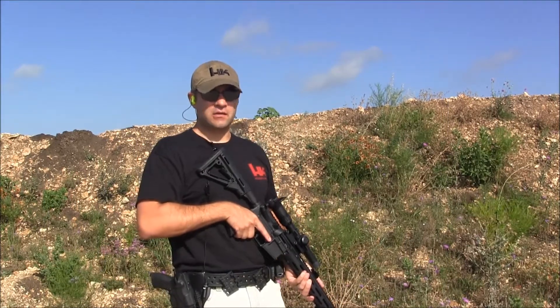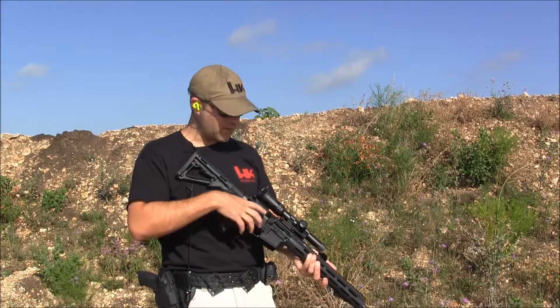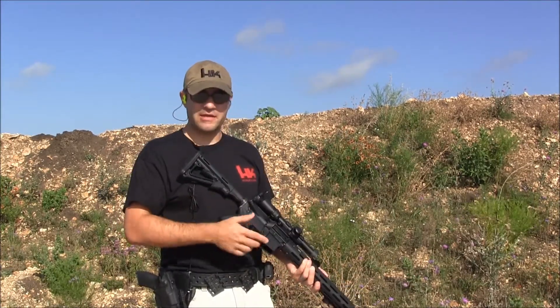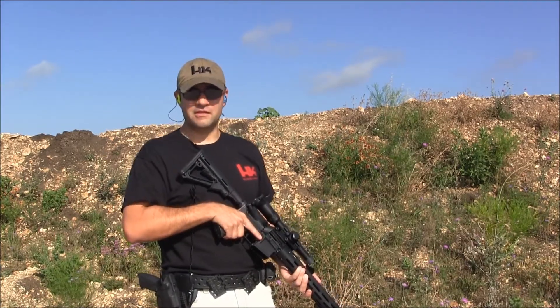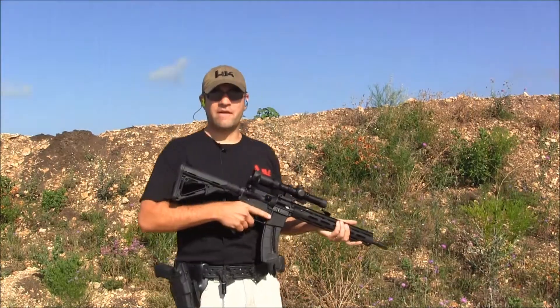Hey folks, today we're out at the range for a quick follow-up video on the 22 AR-15 — what I think is the best setup for it with a CMMG inner bolt conversion kit and the better mag adapter. It uses those Smith & Wesson M&P 1522 mags and simply runs great, so let's check it out.